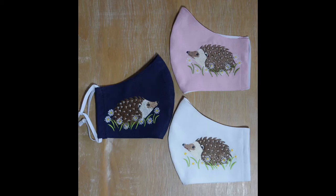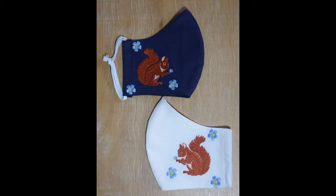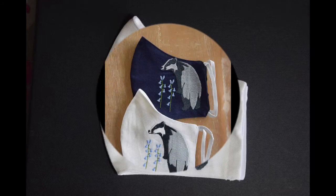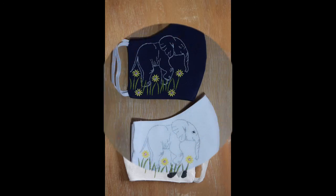Hello friends, welcome back to my channel Classy Fashion Ideas. I hope all of you are fine and doing well. This video is again a continuation of my previous video in which I have been sharing a very beautiful and wide variety of face mask designs that are purely designer style masks.